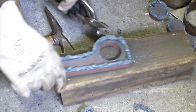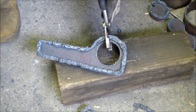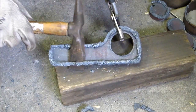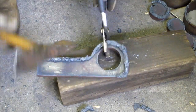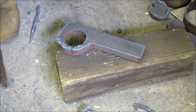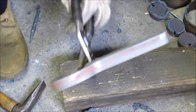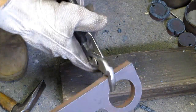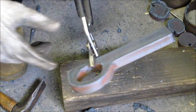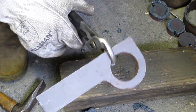Look how much dross is actually on the back here, which is really surprising that this much will pile up. It looked like it was blowing it right down in the plate, but this peels off pretty fast, pretty easy.